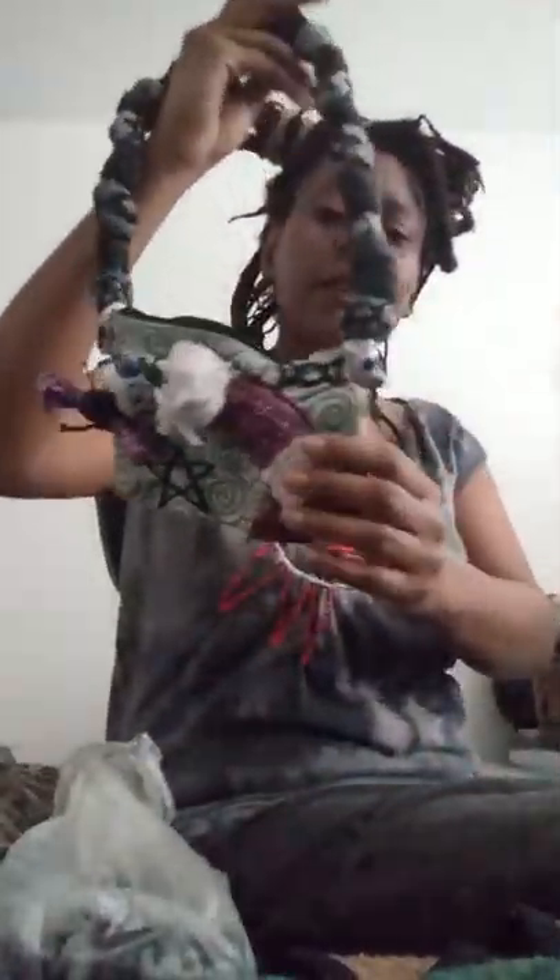You could fit a cell phone, keys, makeup — whatever else you want in there. I like how it turned out. It's Voodoo inspired, Day of the Dead. I love working with these fabrics and recycling. It makes me feel good that I can recycle this, get another usage out of it, and turn it into wearable art. It's a whole different piece now than it was before.